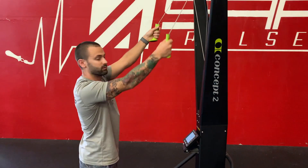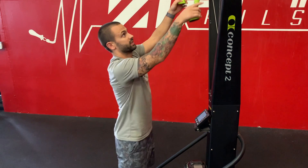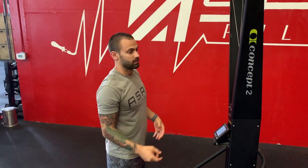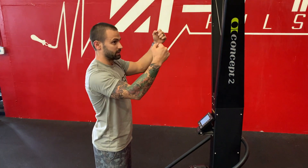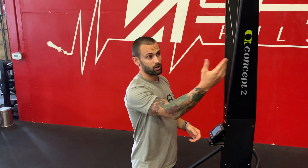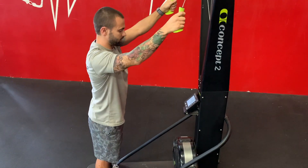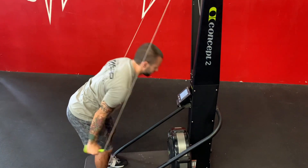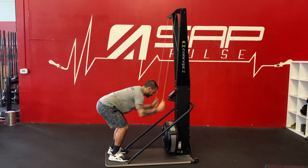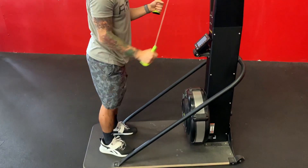A lot of people get really stiff and just start pulling down. What you want to think about is doing a crunch — bring your chest down, initiate with your chest, and then bring your elbows down at the same time. If you've ever done a kipping pull-up on the bar, it's going to be similar to that. So: get the handles, bring them down to just a couple inches above your head, crunch and bring the elbows down, then follow through with the triceps.